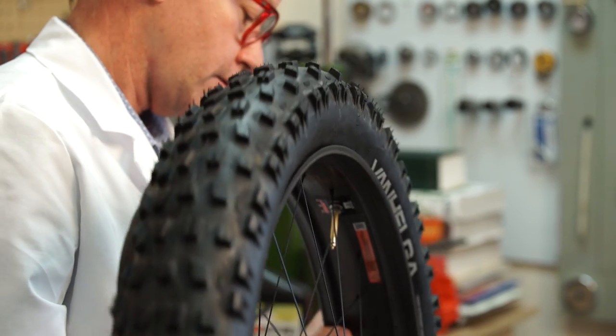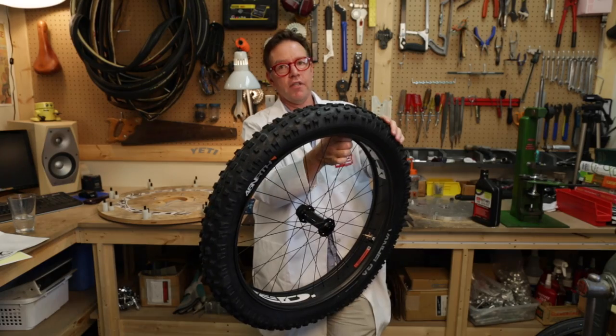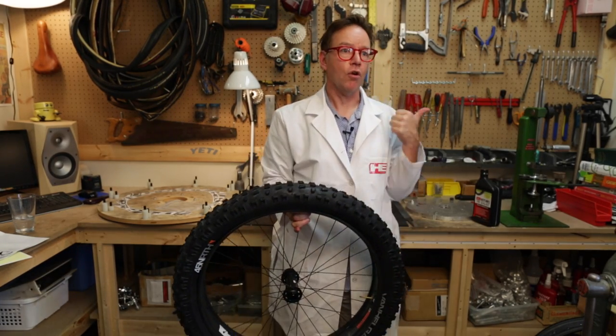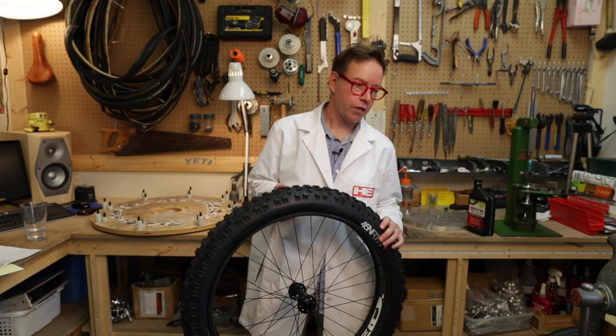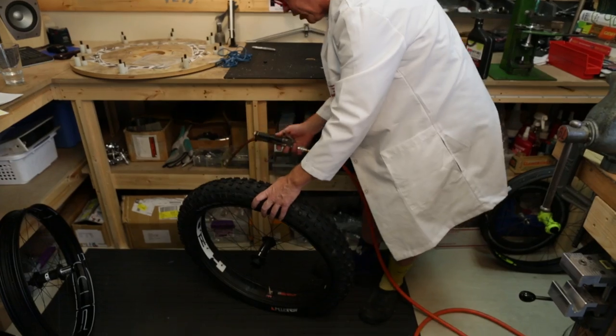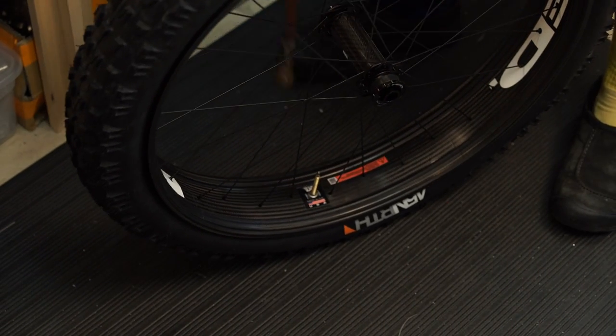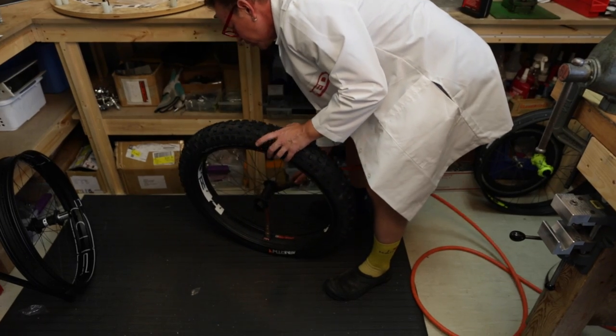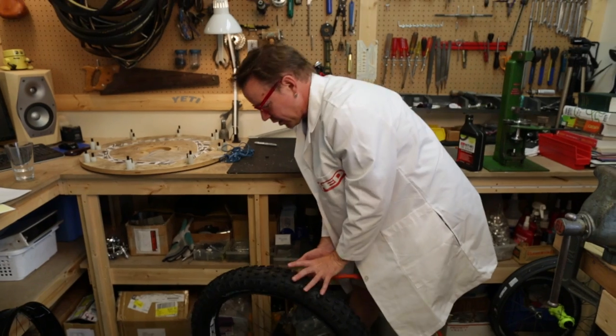Do not use tire levers — this is a hand operation. No tire levers for installation or for removal. I'm going to need a source of air. I usually put that valve down at the bottom, it just seems to work pretty well that way. Open up the valve and stick your air source on there.